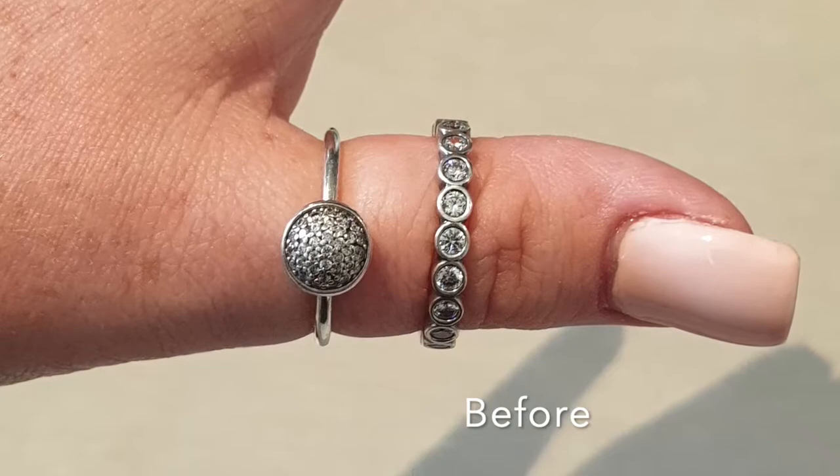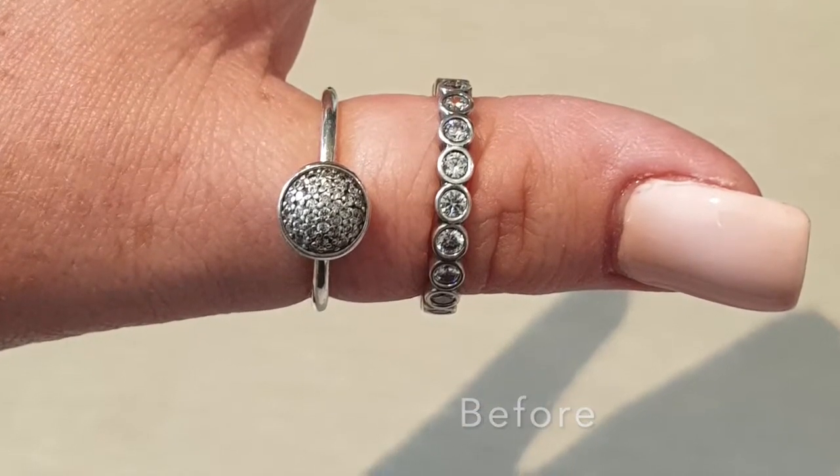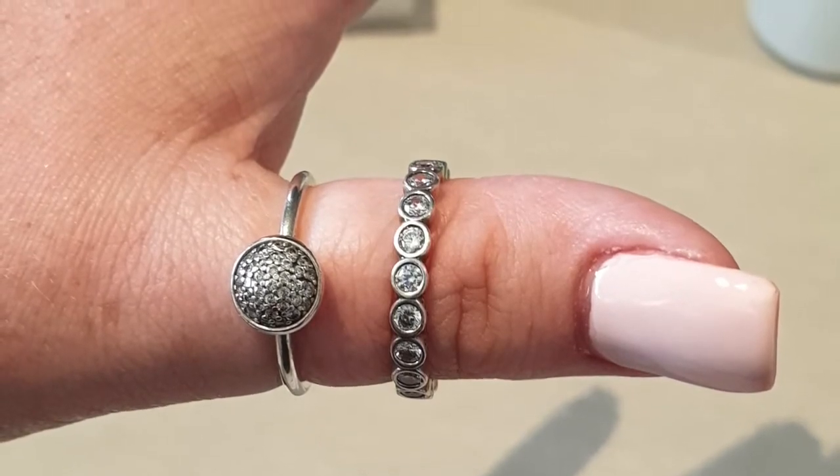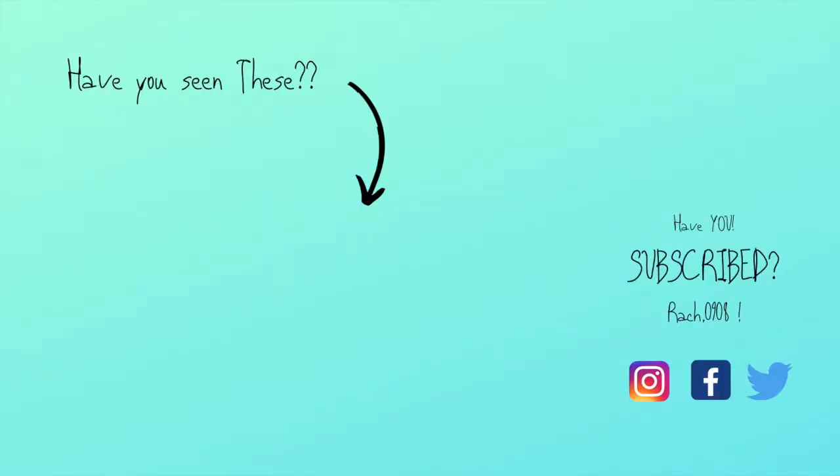I hope you found this video helpful. Thanks so much for watching — don't forget to like and subscribe. We'll see you next time.